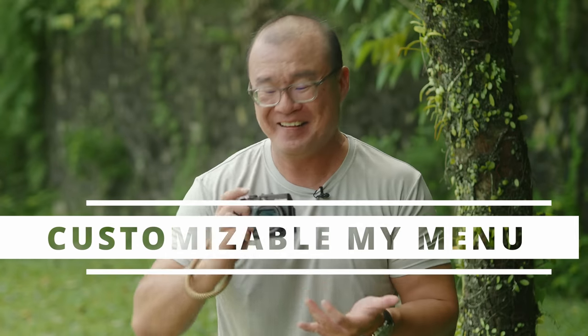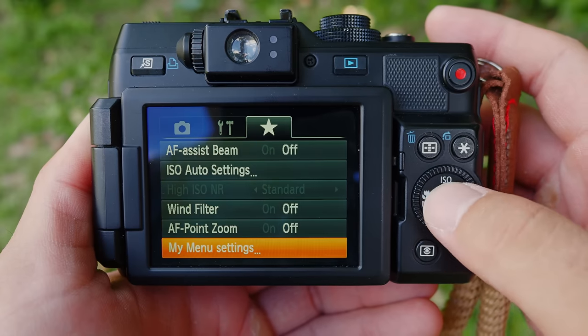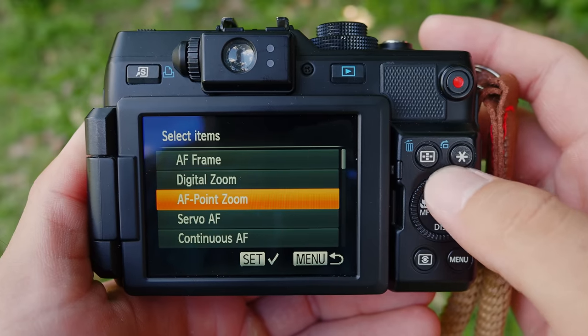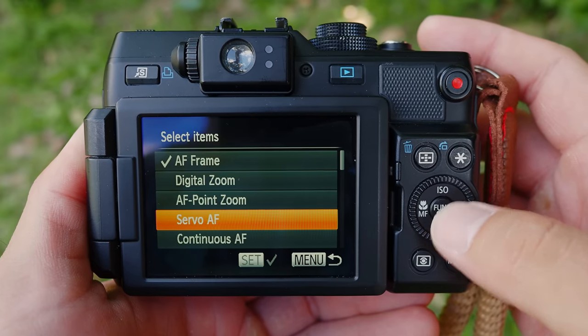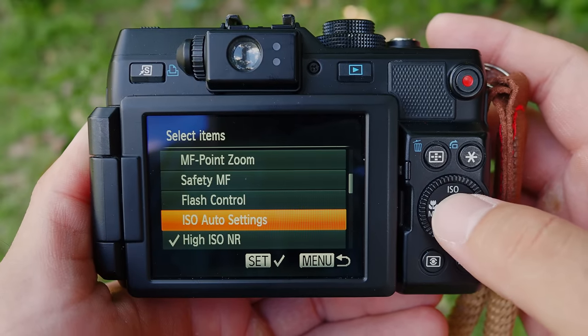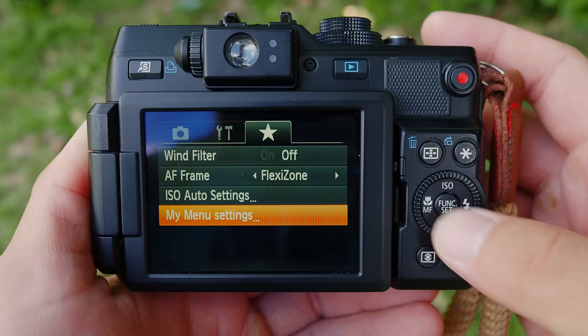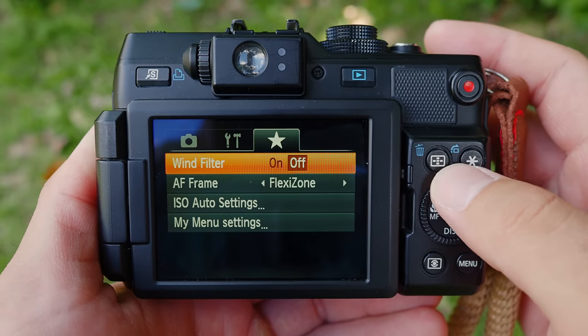The eighth thing Canon got right in this G1X is having a customizable My Menu. Camera menu systems can be really complicated and hard to navigate, so having one page where you can put in whatever settings you want to access quickly is very helpful. I think all cameras should have a My Menu and Canon got it right here.